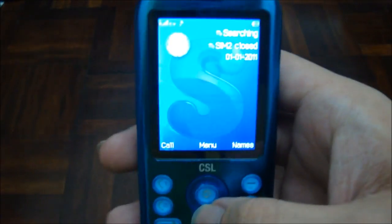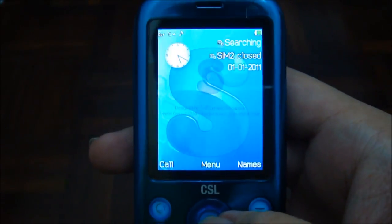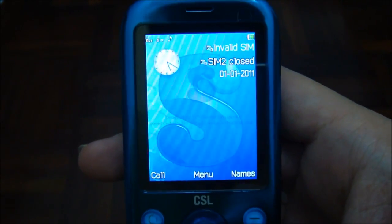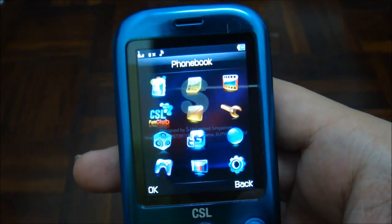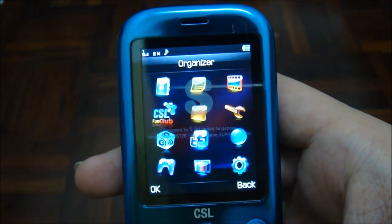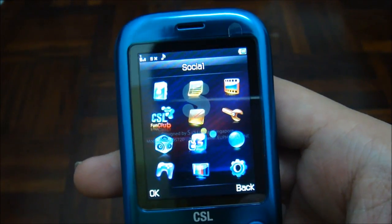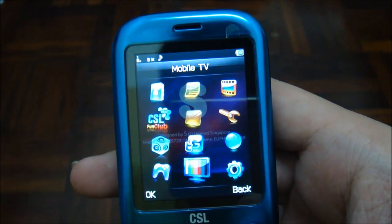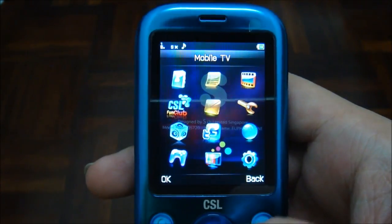Now let's see what we have on the DS 720. You get the usual CSL phone interface, with everything covered — phone book, call history, multimedia, organizer, messaging, and a lot of social features. Of course you have all the Facebook features, and it also has mobile TV.